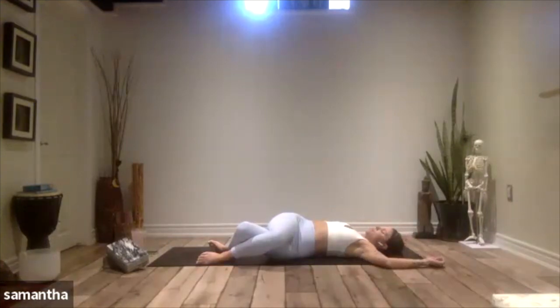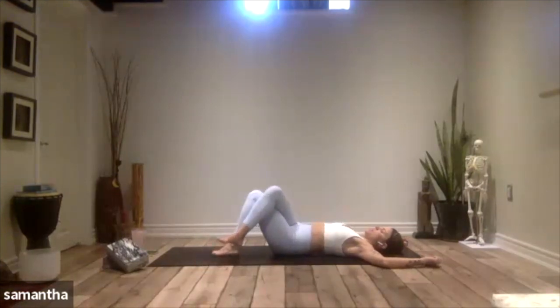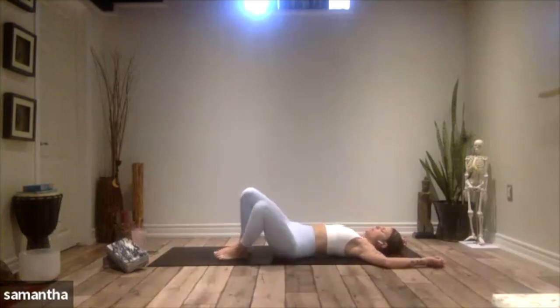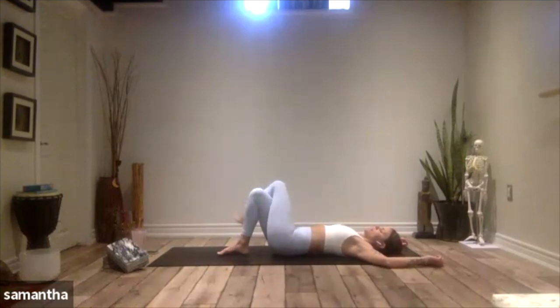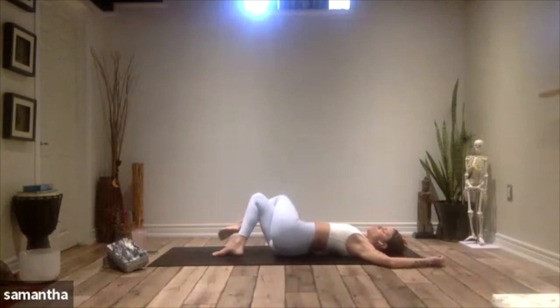Take three more breaths here. With your next breath, gently begin to heel-toe that left foot to bring your legs back to center. Realign the hips at center. Give a little shake of the legs side to side. Coming into the final posture here — legs come together once again, left leg over right. Move your hips to the left side of your mat and then let your knees fall to the right.